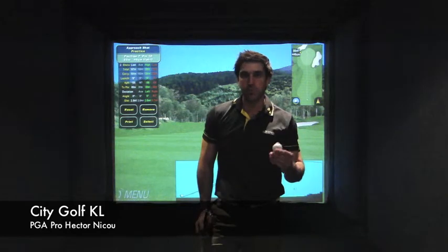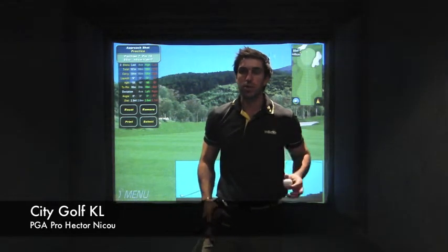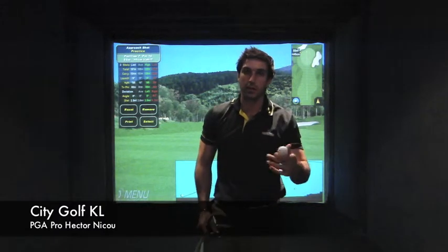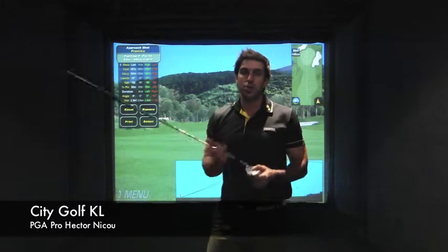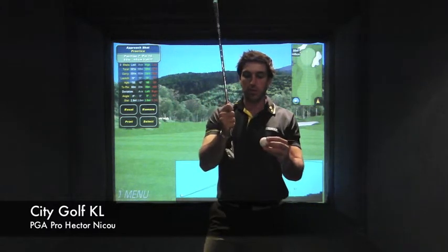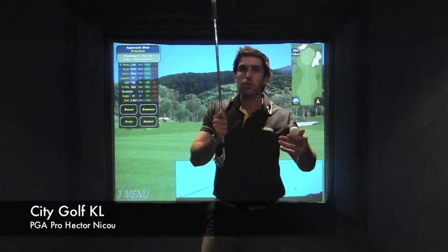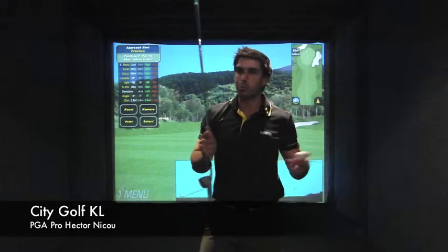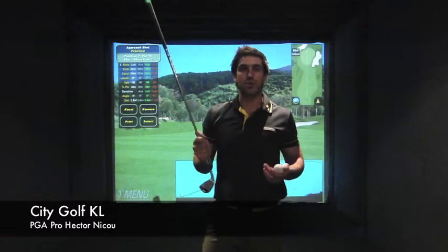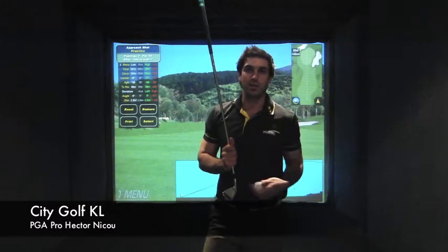One of the biggest complaints I get as a golf professional teaching indoors is that when students go play outdoors they tend to hit the ball fat. When you're playing on a mat indoors, you generally get away with a shot struck behind the golf ball — the club slides on the mat slightly and the ball still goes. But playing outside, the ball won't go very far. It's what they call a fat shot, and it puts your golf ball in water hazards, bunkers, and all sorts of trouble.